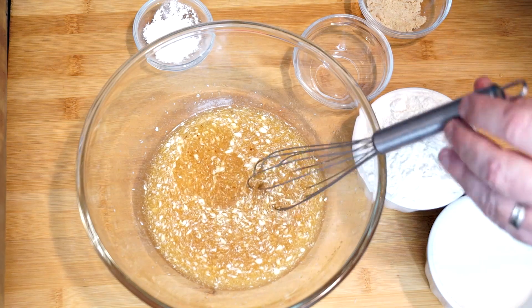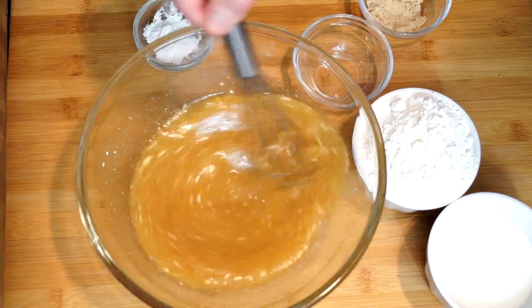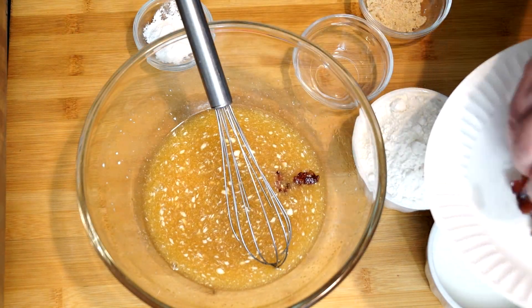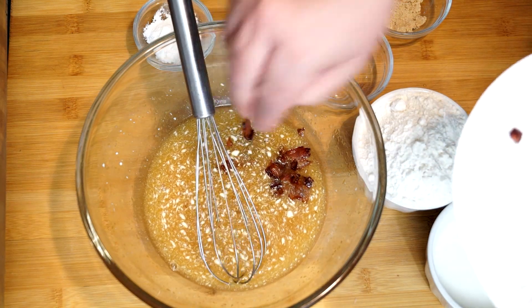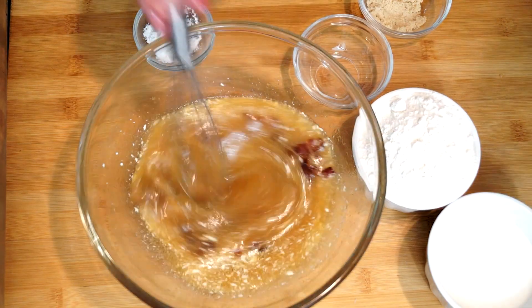Whisk it through a little bit more to make sure it totally mixes up. Then after this we're going to add in the bacon pieces that we cooked. Add them and make sure that they break up, because sometimes the maple will make them stick together, so just break them up as best you can. Once they're in, whisk it a little bit more.